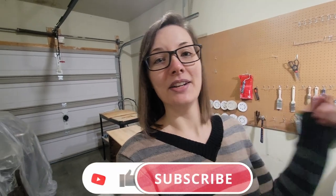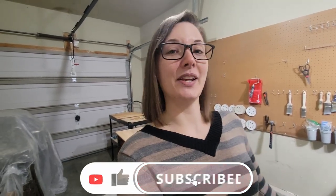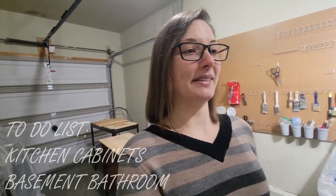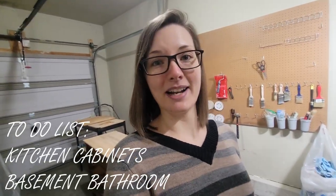Definitely hit that subscribe button so you know when I release new videos. They're usually furniture flipping videos, but sometimes I'll do things differently if I have something around the house that I need to do.